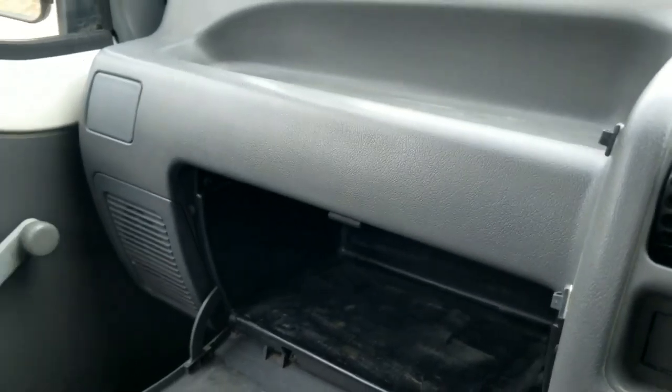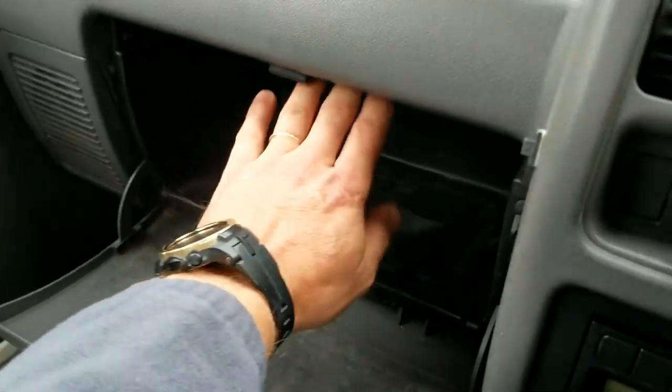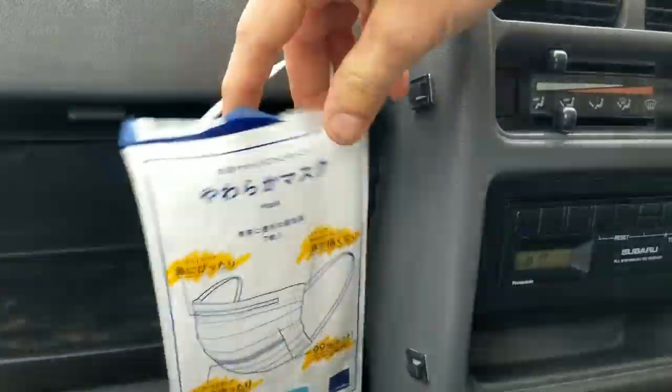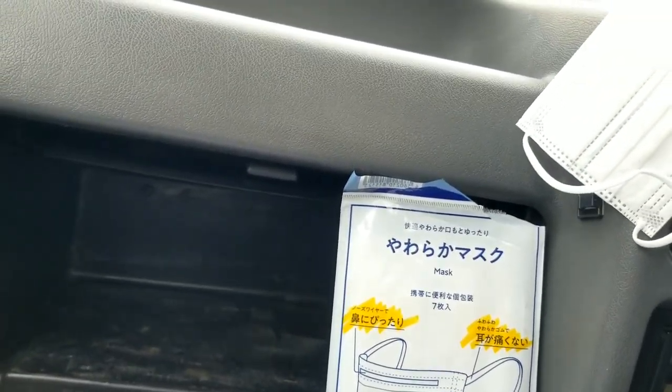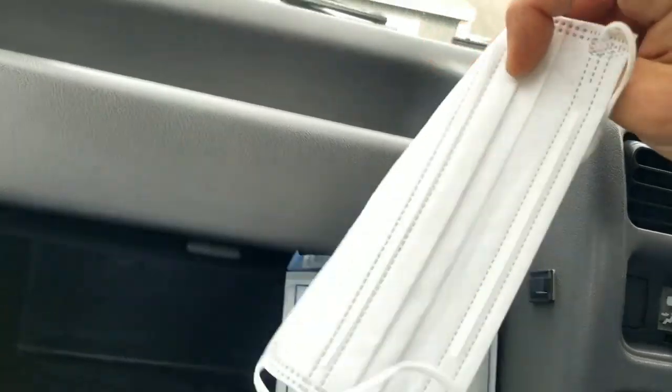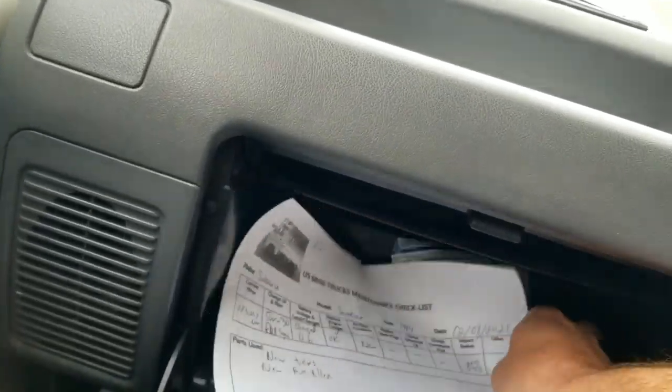One of the cool things I found — we do these little maintenance sheets just so I can keep track of myself. And then in the Subarus there's a little stash spot up here, basically on top of the glove box. And look what I found — I got those JDM masks. Keep that Corona away, but nobody even knows you got that Japanese quality. You can find this nowhere else.